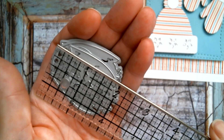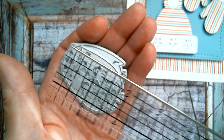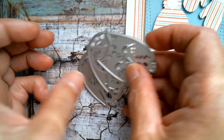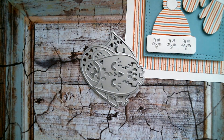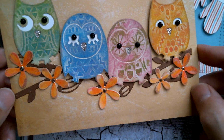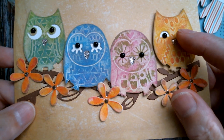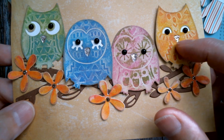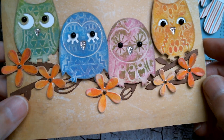Sandwich them all together like that and they're roughly two and a quarter inches. But they're really sweet — a set of four little owls — and this is what I made. I used distress crayons and I used little black beads from AliExpress for the eyes, and I used some Stickles glitter in their beaks.